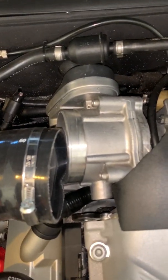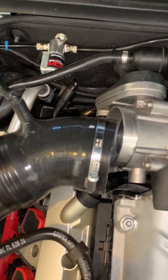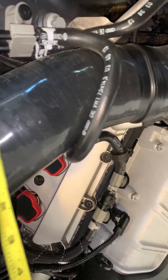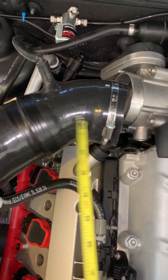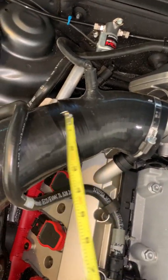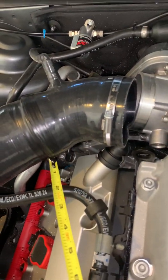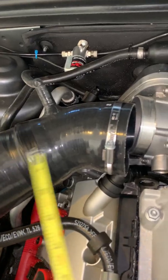This is the 80 millimeter throttle body from IE, Integrated Engineering. It comes with this little silicone piece, and this is a silicone piece I bought off eBay because IE was out of stock on their intake. So if you buy the 80 millimeter throttle body, it's just going to come with this. What I had to do was cut it — this was longer to go over to the stock throttle body — so I had to cut it, slide it in there, and use some electrical tape around it. I had it on there for a couple months and it held up pretty good.